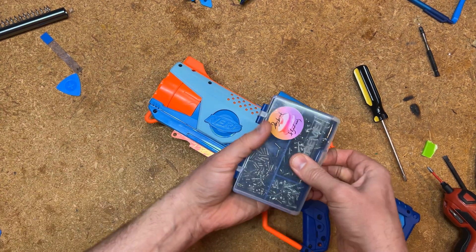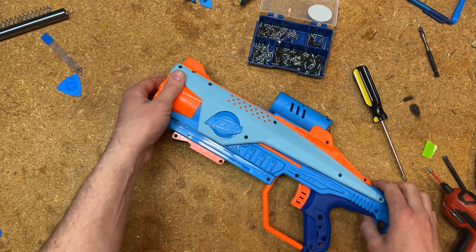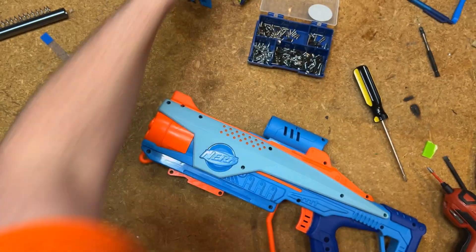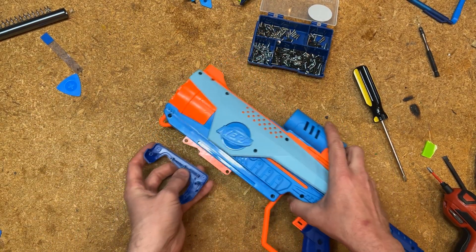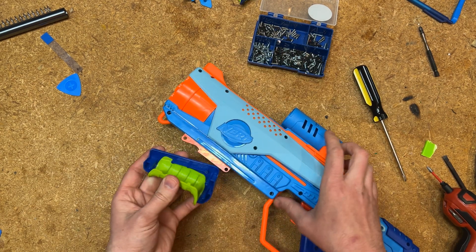I have this giant collection of screws from other Nerf blasters, so if need be I'll just put in a new one. What we're going to do now is put the pump grip back on and do a little bit of testing to see if we've fixed our problem.